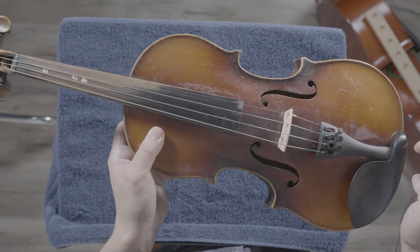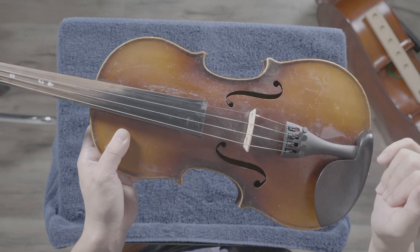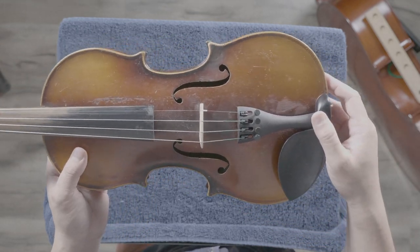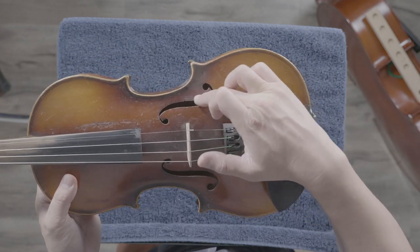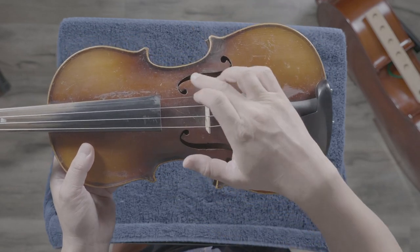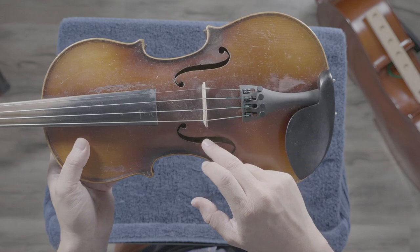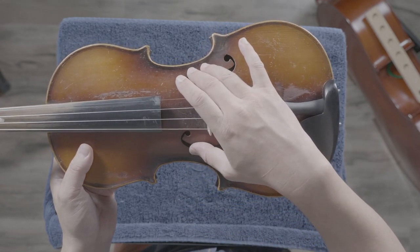Knowing your strings will be very important later — when I say 'pluck this string,' you need to know which one. These interesting-looking holes in the instrument kind of look like the letter F, so we call them the F holes. We have two of them.